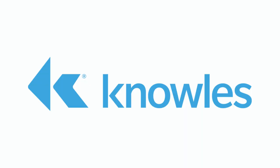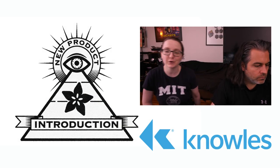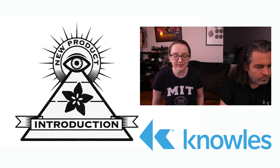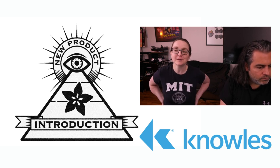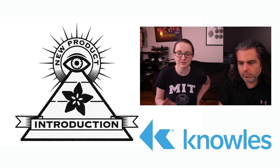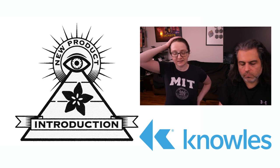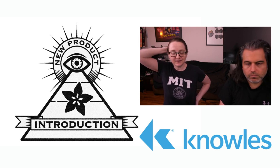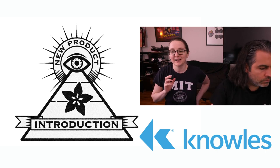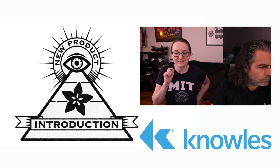This week's New Product Friday is from Knowles. They do a lot of audio and microphone stuff. I saw this microphone and thought it was going to be just another I2S or PDM mic. But this is a really interesting microphone, the IA611. It's like an all-in-one voice recognition system that lives inside of a tiny microphone chip.